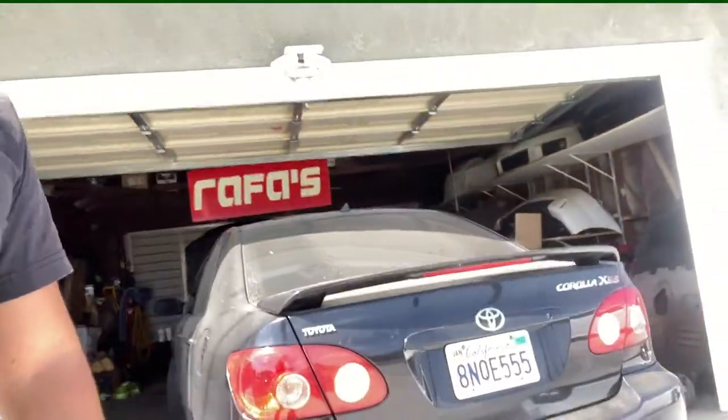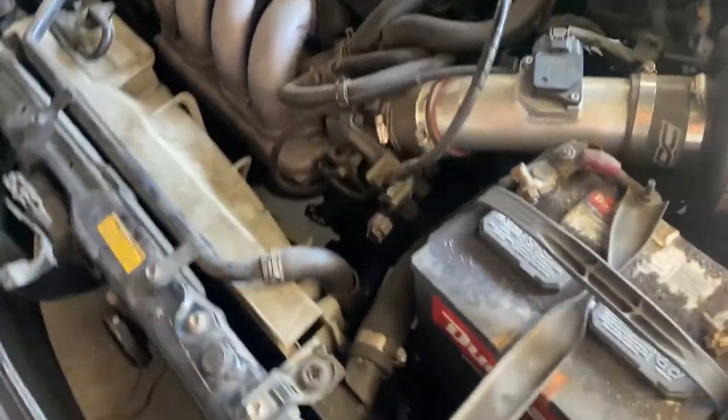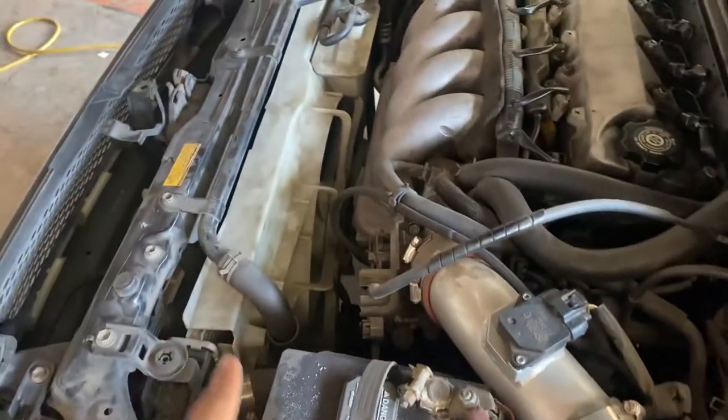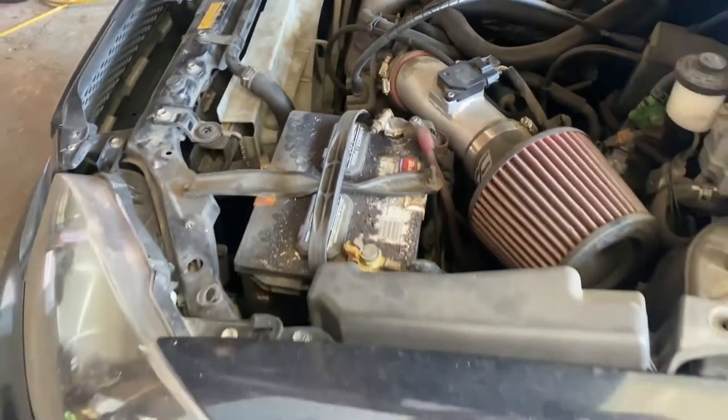So we're out here at Rafa's Garage. Today we're working on the Corolla. The car is overheating — it's only when it's in traffic. Like if I'm at a dead stop, it'll turn off or start overheating. And the reason being is because the fans are not working like they're supposed to.